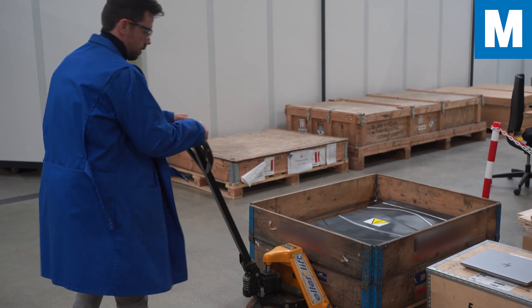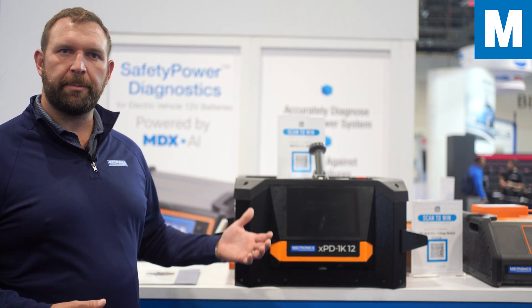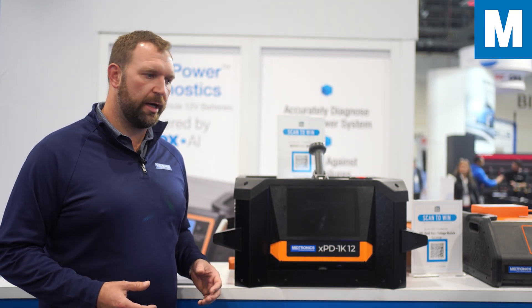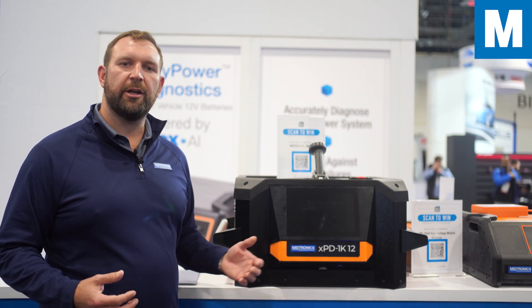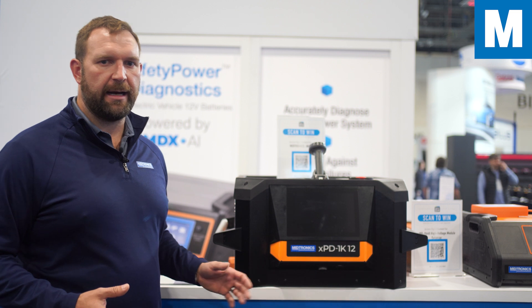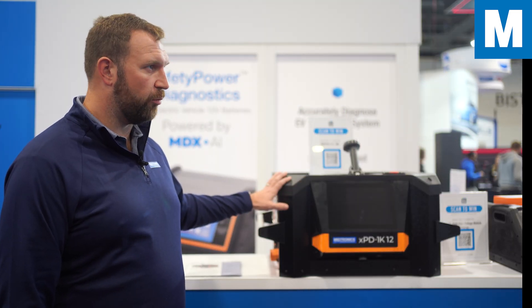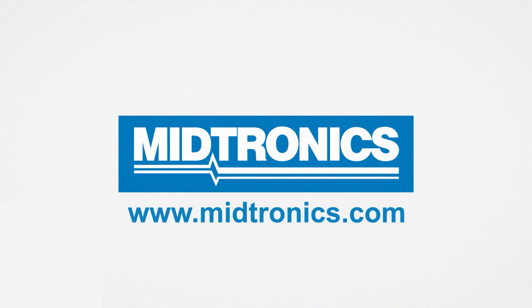The mobility of this tool also enables you to ship it to locations — if you need to bring the tool to a vehicle to get energy out, you can ship it and keep your shipping costs down. At Midtronics, we're pushing forward with higher voltage, higher power tools to meet the demand of the higher energy and higher voltage packs on the road today. Midtronics — we will get you there.